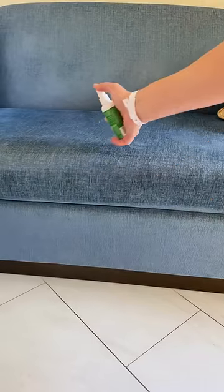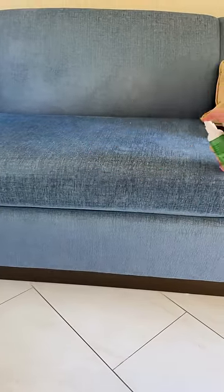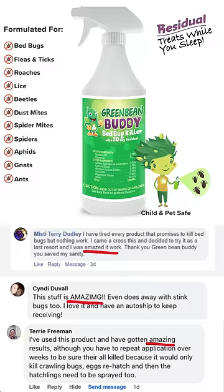You should check out Green Bean Buddy Roach Killer. It's what hotels and restaurants use to avoid any harmful pesticides and stop roach outbreaks.